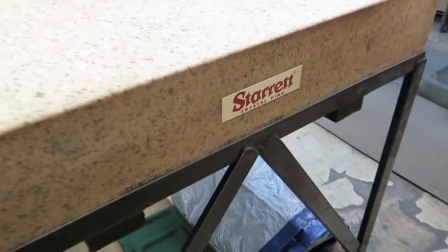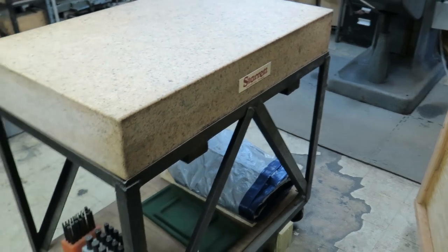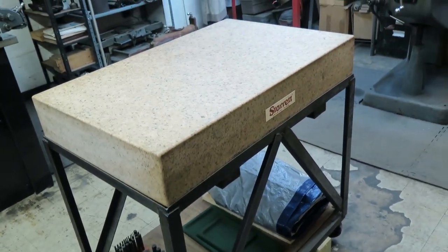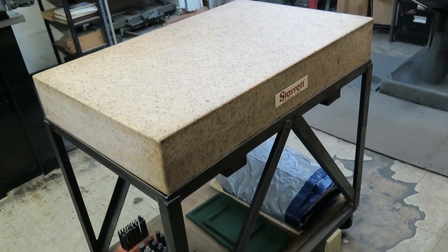In the middle of the room we've got one of my favorite things that I was lucky to get — a nice Starrett surface plate. I got this one at an auction for a really good deal. I'm real proud of this one. We did have a very small one, about a 12 by 18, before we got this. This is a 24 by 36 lab grade AA surface plate.